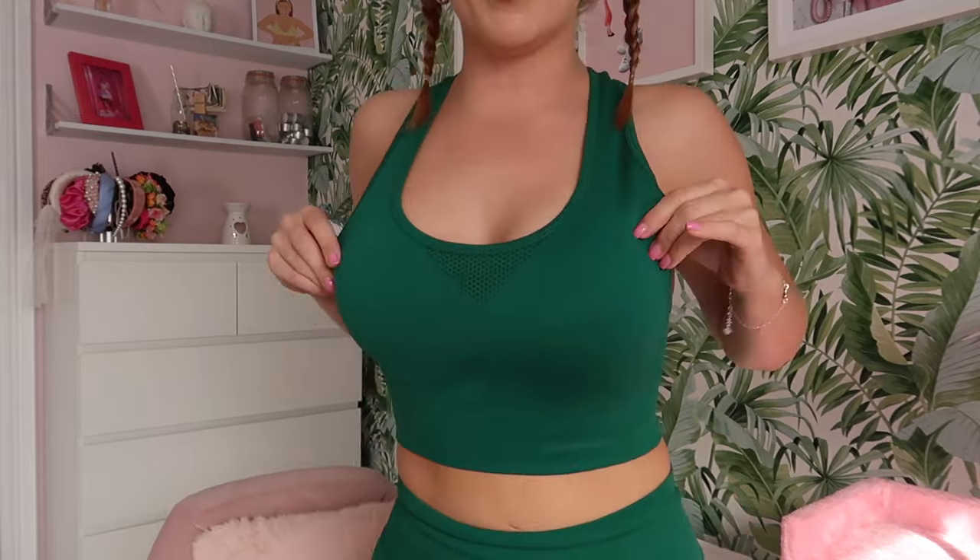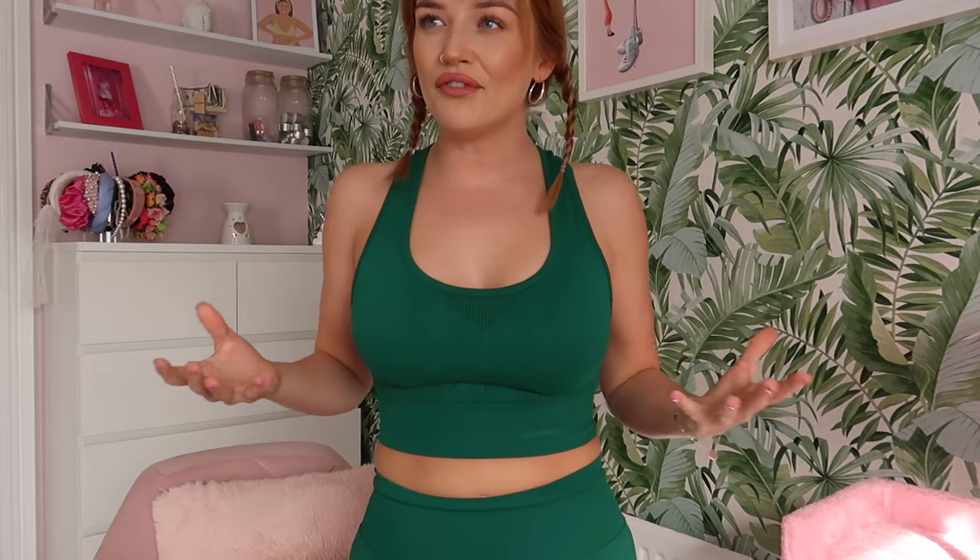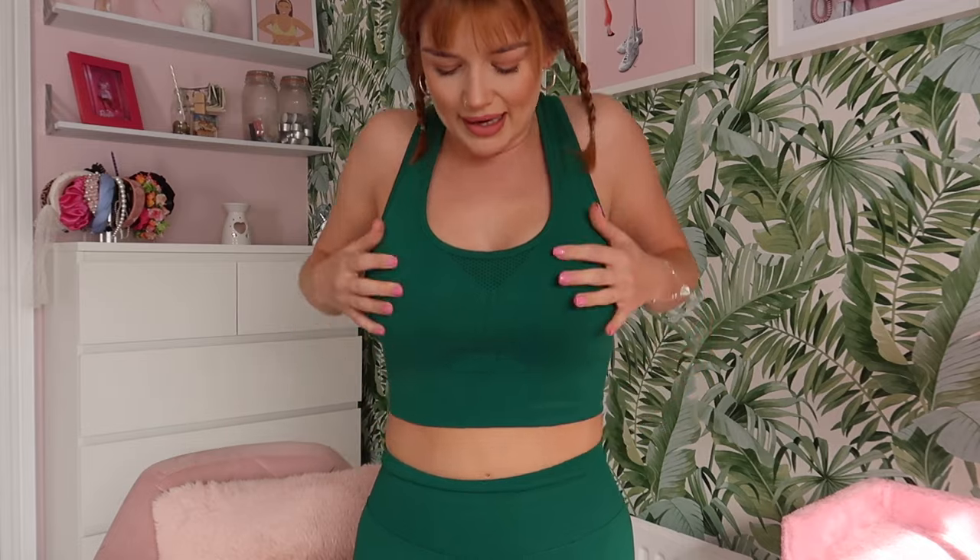The first one is this green two-piece. As you can tell, I'm a little bit obsessed with green at the minute — it's definitely my new favorite color, though pink will never be replaced. I'm trying on both sizes to see which fits best. I'm obsessed already — I love this color, it's like an emerald green. This is the size medium and I think it fits really nicely.